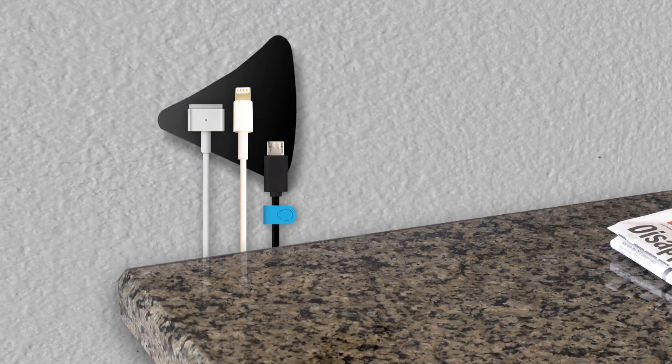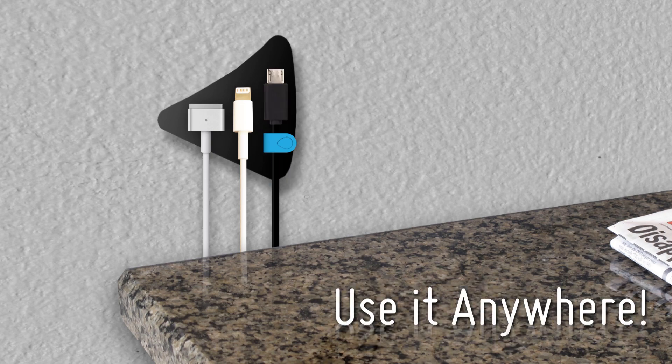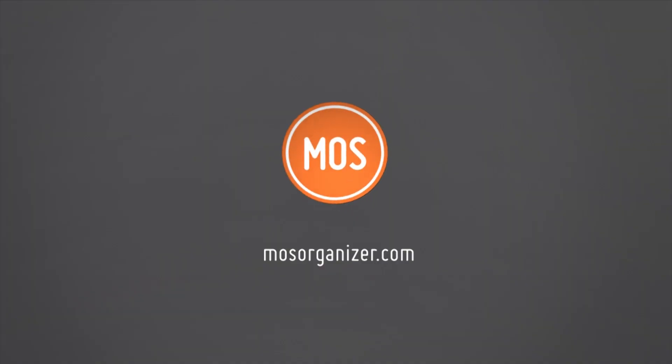You can use it on your desk, nightstand, wall, and pretty much anywhere else you have cables. For a list of retailers, visit mosorganizer.com.